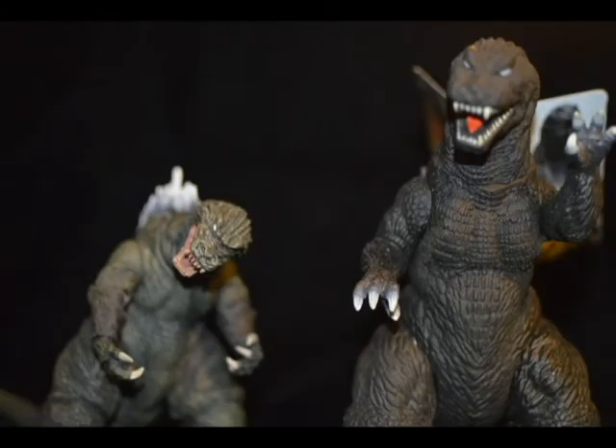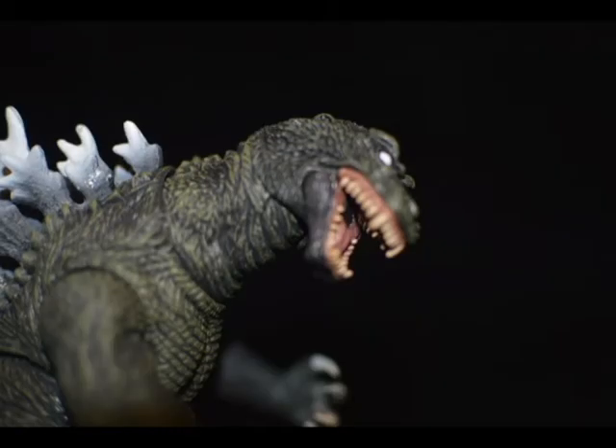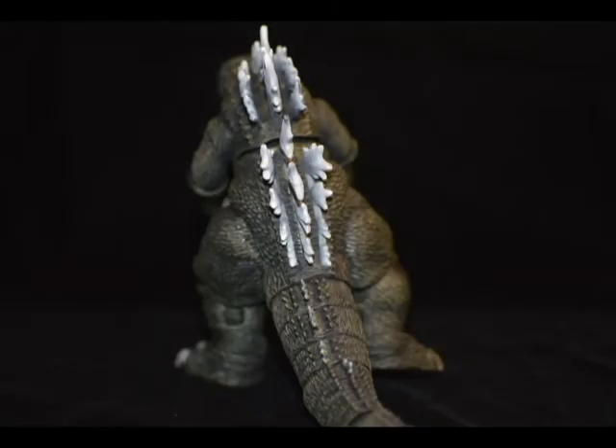It's probably because this is one of my favorite designs for Godzilla that my expectations might be a little high for this figure, but I guess I can let it slide. I only got him for like 15 bucks — I think he's usually around like 20. So I guess for the amount of money I paid, this is definitely worth it.